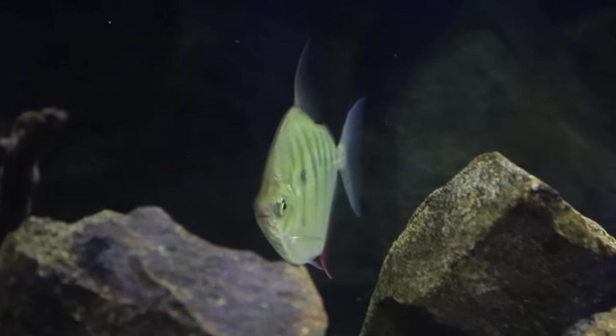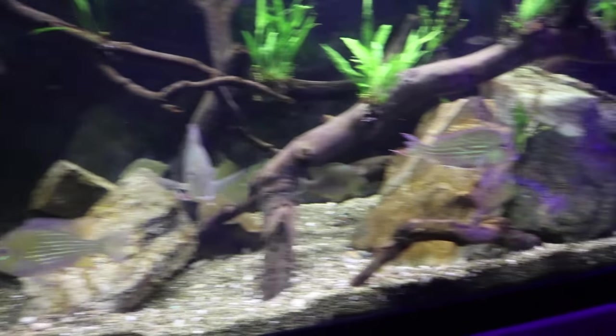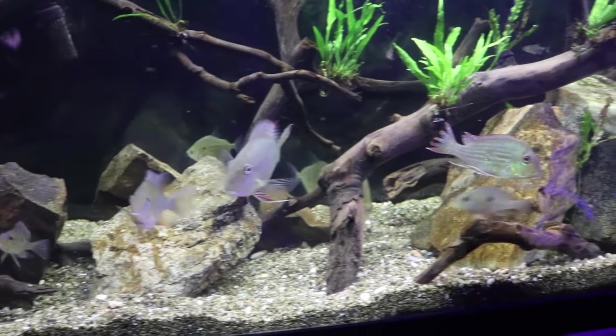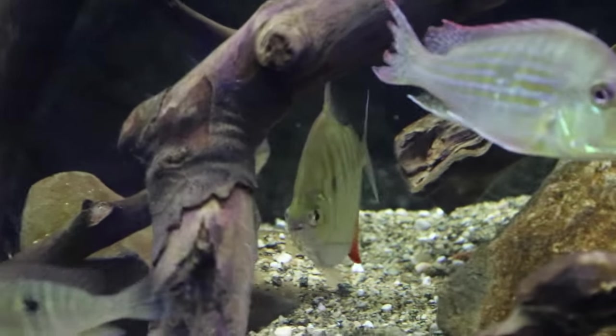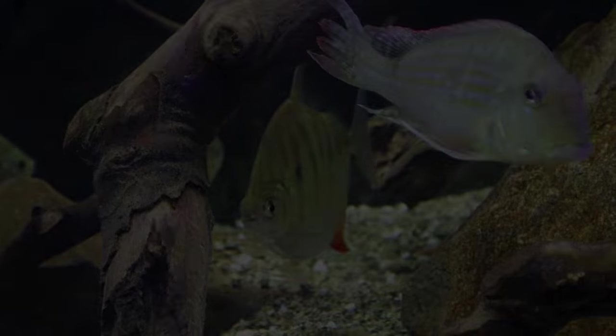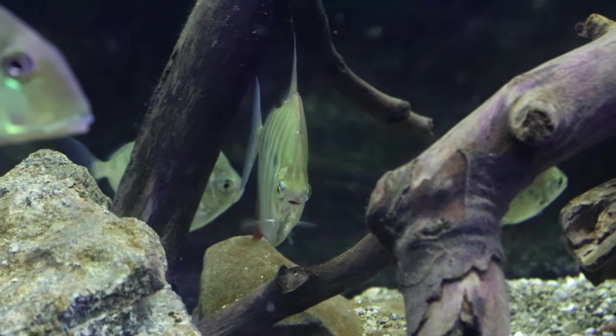Today we are in a 125 gallon South American themed fish tank. This tank features all fish coming from South America, but today the fish I'm focusing on is the striped silver dollar.